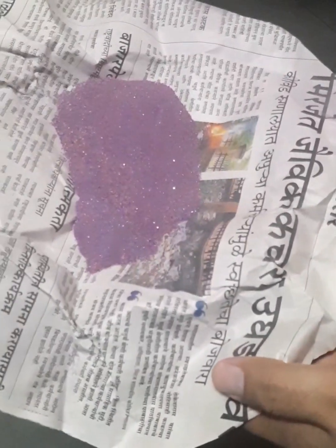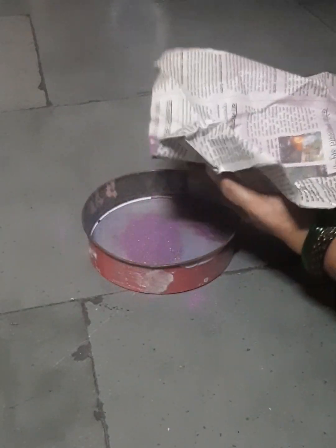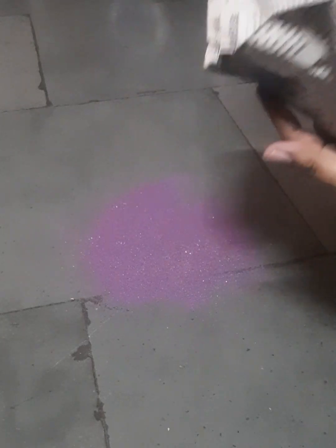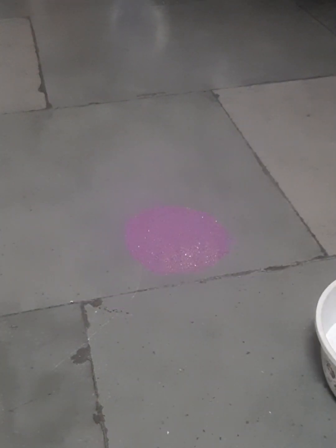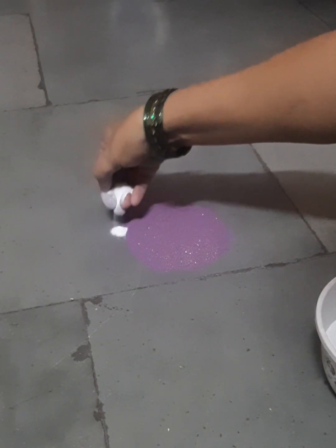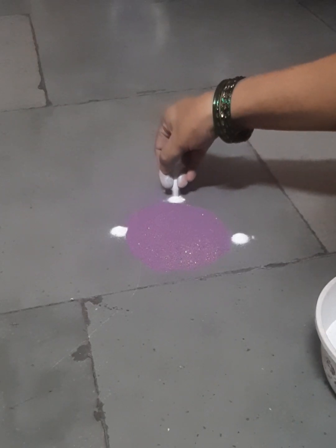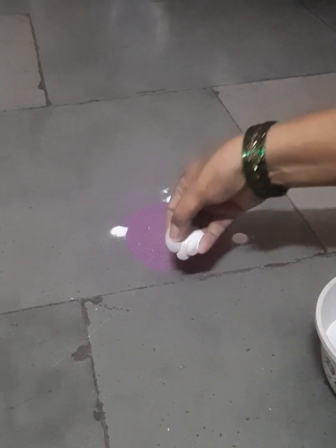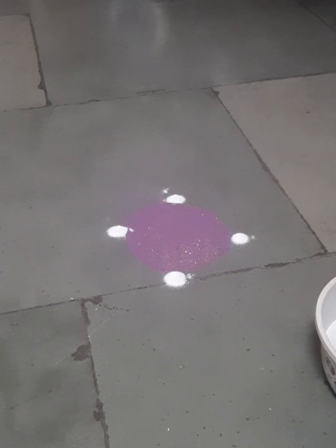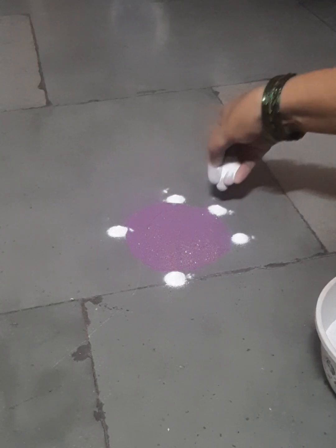Hi friends, today I am trying color rangoli for the first time. This is a colorful rangoli with special dye color. I used this color rangoli inside the home for festivals. After the program finished, I gathered the color and kept it on paper only. Paper can also be used to store colors — it's not compulsory to use boxes; whatever we have, we can use.